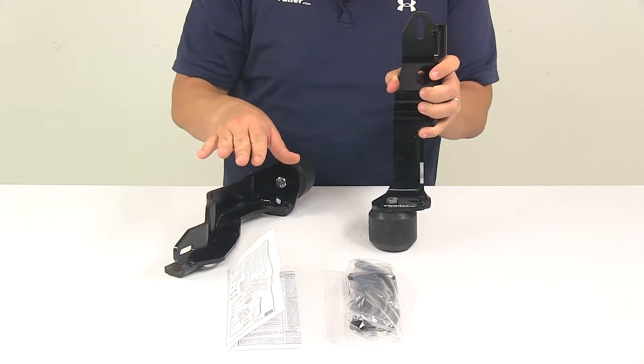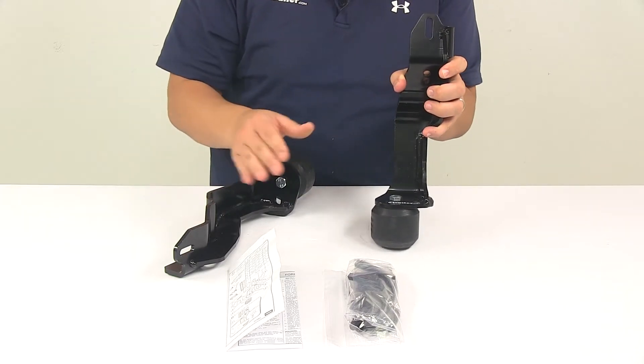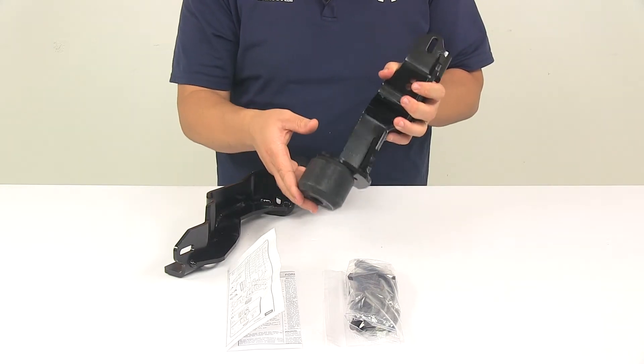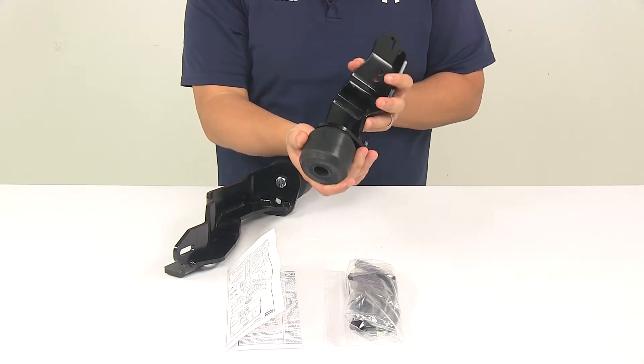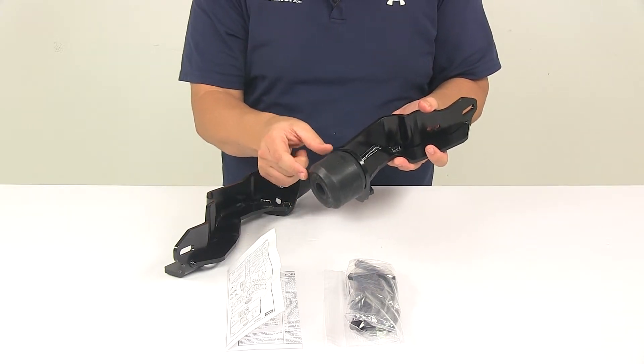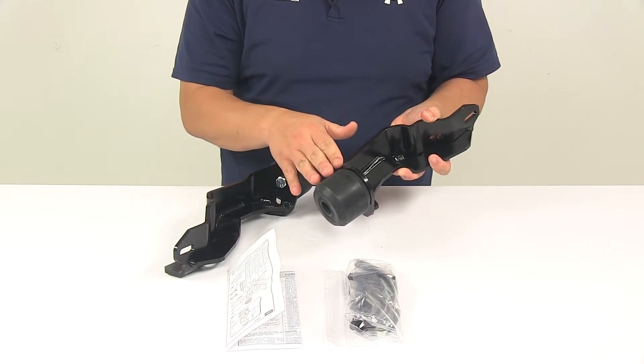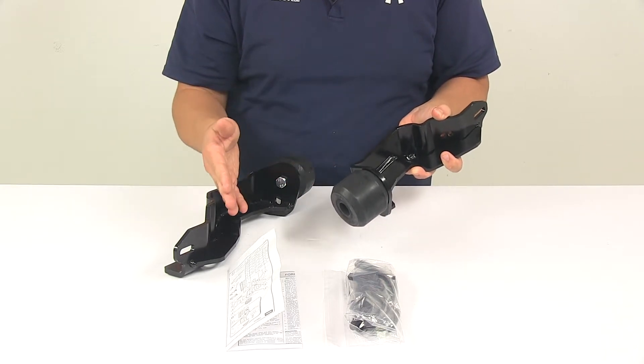So as you're going around a corner, you're not going to have as much body roll with these installed — it reduces body roll when swerving and turning. They also act as shock absorbers, taking the brunt of bumps and rough roads, and that really helps protect the rest of your vehicle's suspension.